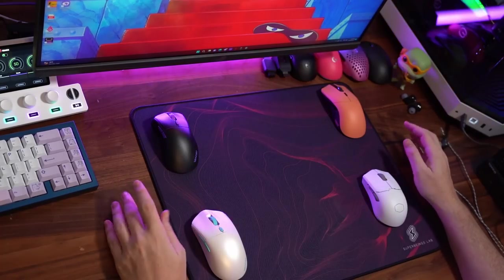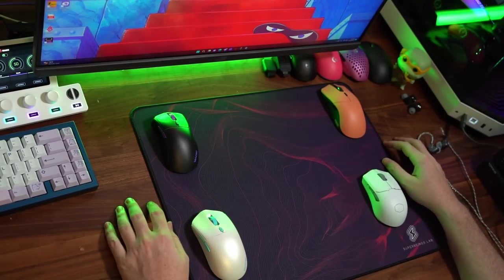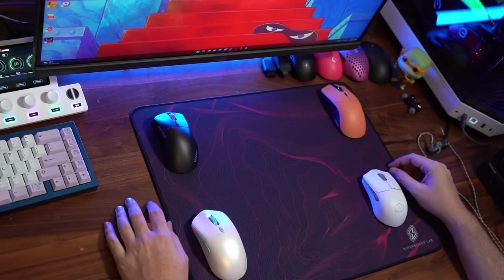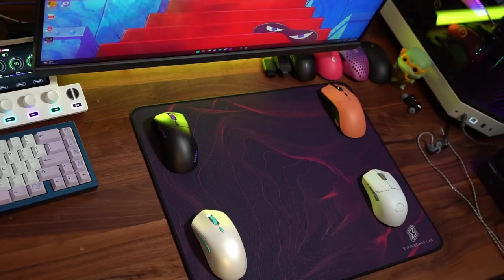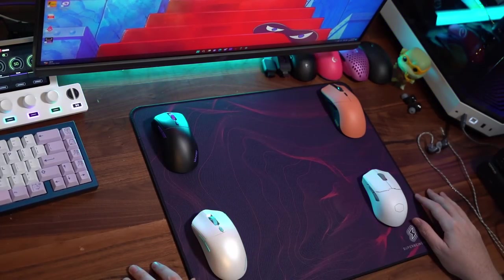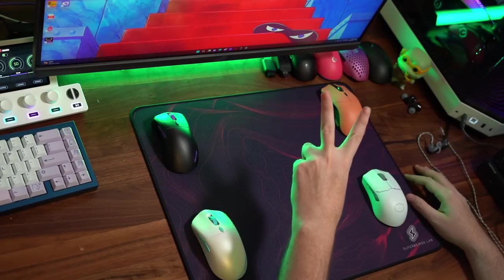So guys, that is it for right now. I've got a heck of a lot of testing to do on all four of these mice — this is probably the first time I've had one mouse come right after the other, after the other. We need to put a lot of time into the four mice. I just wanted to give you guys a general overview of how all four of these felt out of the box and how some of them feel so far in-game. I hope that gave you guys some insight. If it did, please leave a sub to the channel and I will see you guys in the next video. Peace!